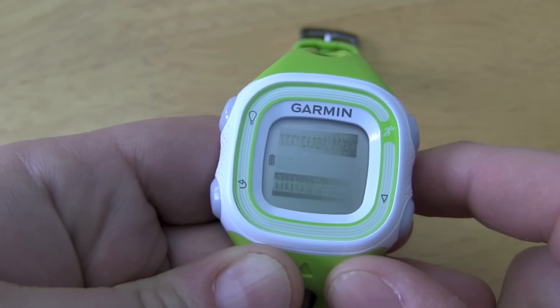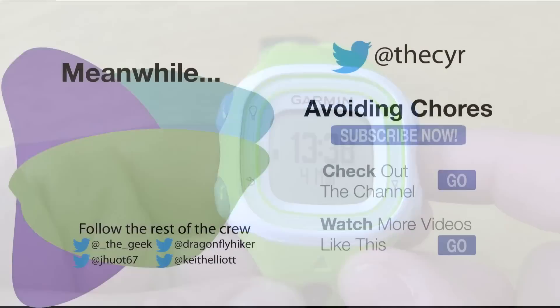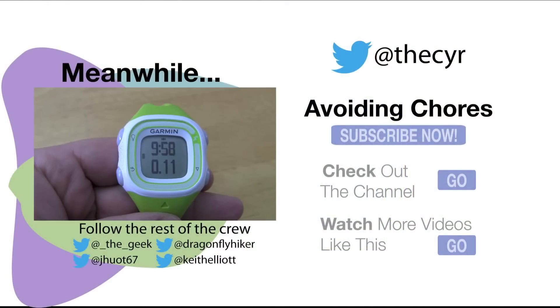To turn it off, you basically go back into the settings menu and just turn it off. And that is auto pause on the Forerunner 10.